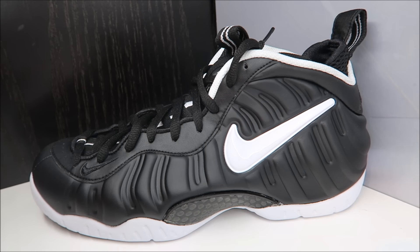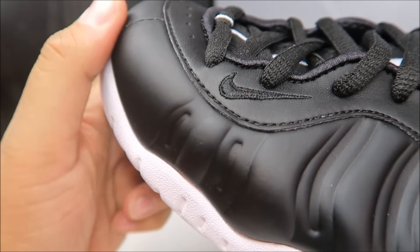Sneaker addicts, what up, it's your boy Delz. We're looking at these new retro Nike Foam Posit Pro Dr. Doom shoes, which to me look more like Venom, not really like Dr. Doom — that's just my opinion though. I'm happy regardless of what I think about the concept; I'm happy they're back.